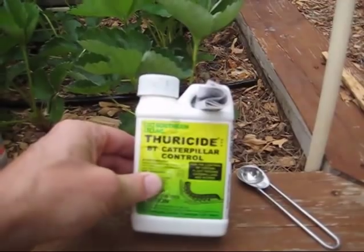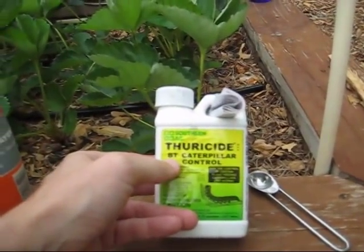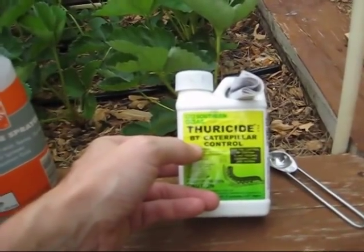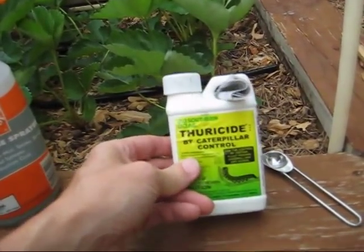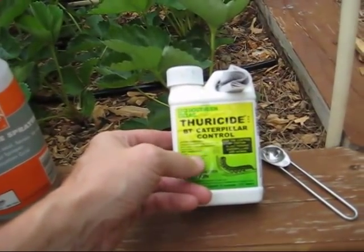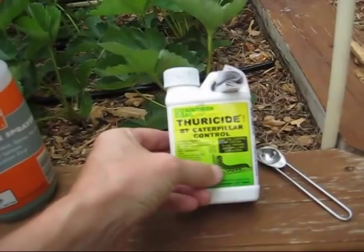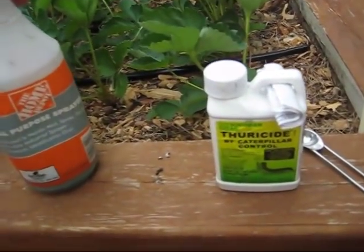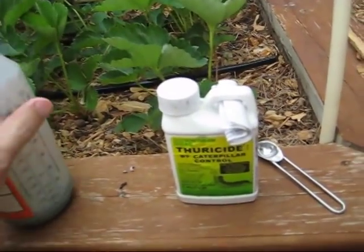This is called Thuricide, or it's known in the industry as BT. Go to any nursery or Home Depot and say 'I need some BT' and they know exactly what you're talking about. This is organic — it is actually a bacteria that the worms will eat, and then it will kill them from the inside.